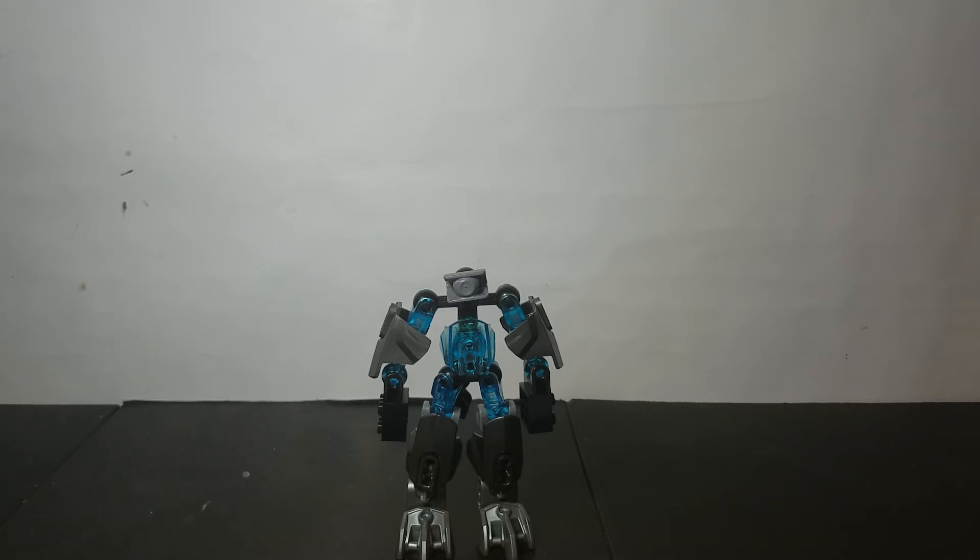Anyway guys, I hope you enjoyed this little video and hope you enjoyed Project 106's design. Thank you for watching — if you did enjoy, make sure to hit that like button below. If you haven't already, also make sure to subscribe and ring the bell to get notifications every time I post a new video so you don't miss out on any new content. Thanks for watching, and I'll see you guys next time — bye!